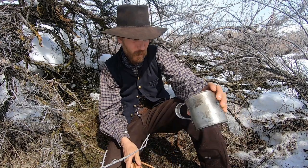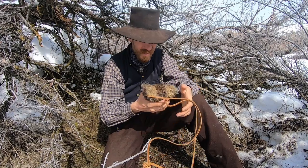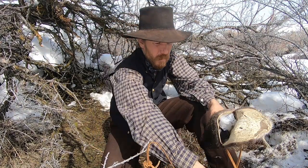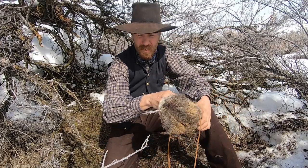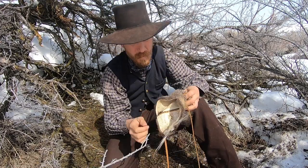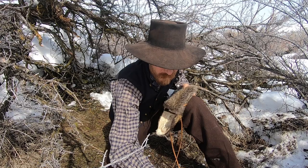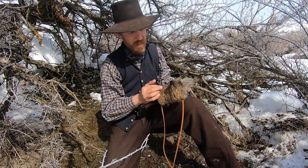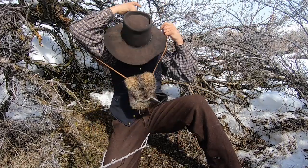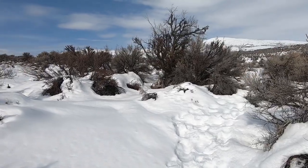It's getting pretty warm so I'm gonna take off this vest, and then we'll see if we can find some tinder. My cup and spoon over there, flour and salt here, and flint and steel kit right there. Now we'll take this and go fill it with tinder.